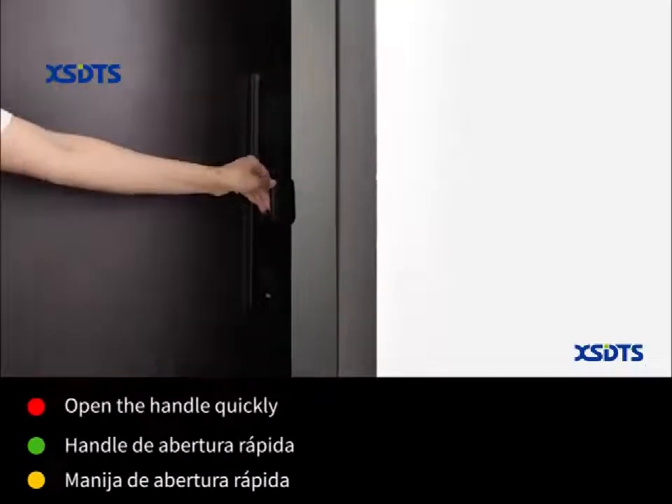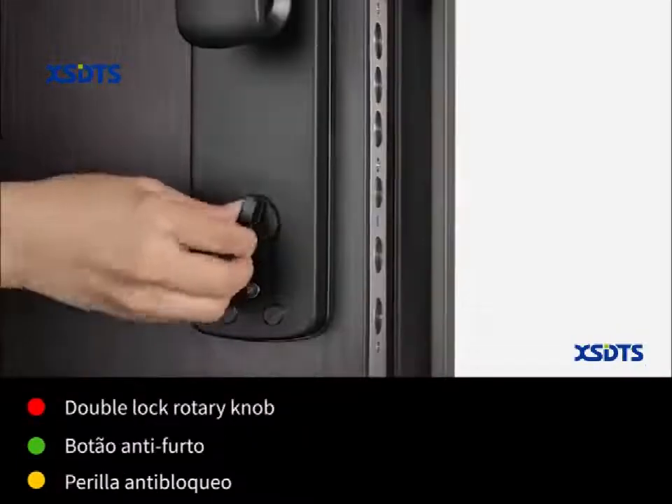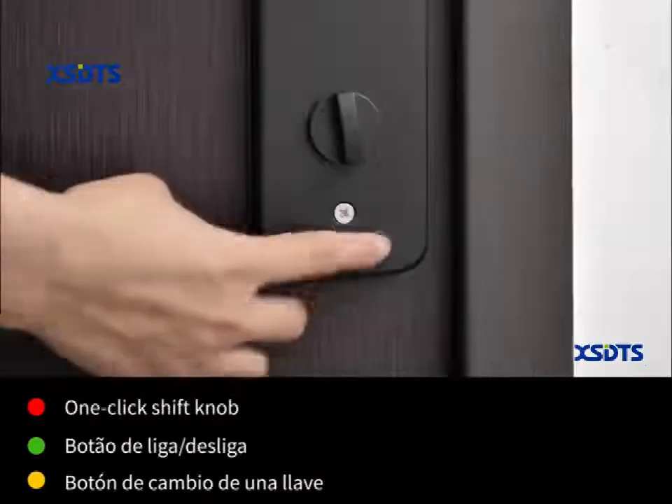Open the handle quickly. Double lock rotary knob. One-click shift knob.